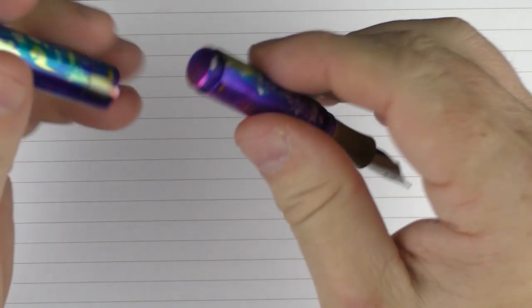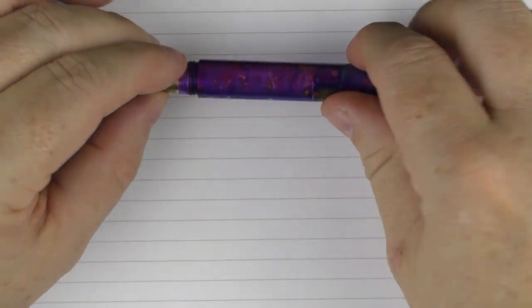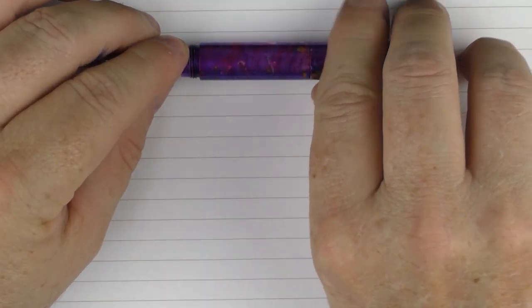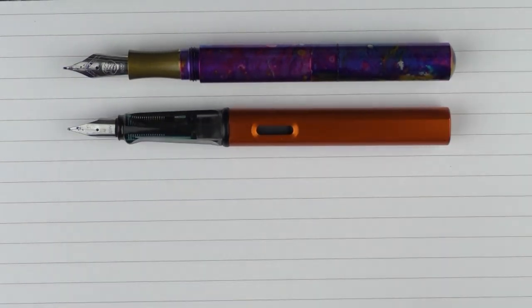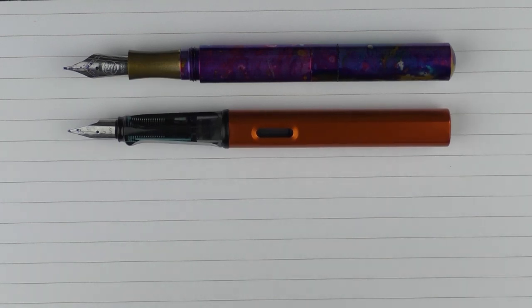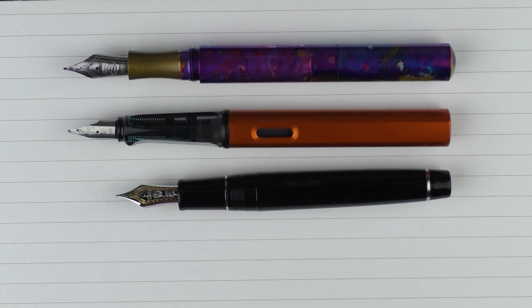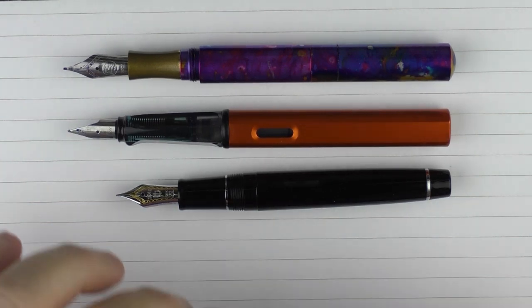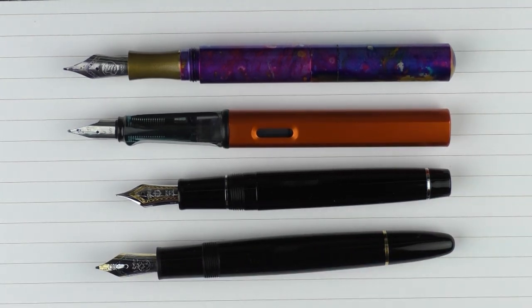And then just for comedy purposes, here it is with a Namiki Emperor — quite the size difference there. I also wanted to show the size comparison when this pen is posted. Here again we have the Schon Design, and here it is with a Lamy All-Star — it's very similar in size. Here it is with a Sailor Pro Gear — it's actually a little bit larger than the Pro Gear. And here it is with a Montblanc 146 — it's even longer than a 146, so when posted it's plenty big enough to use.